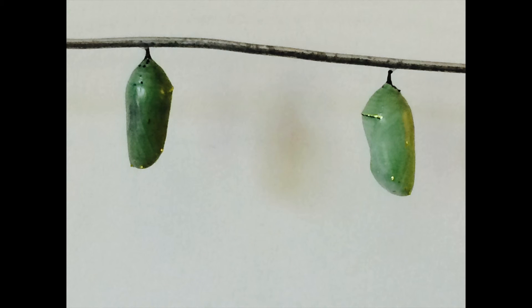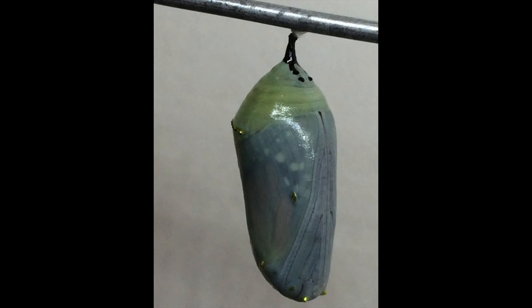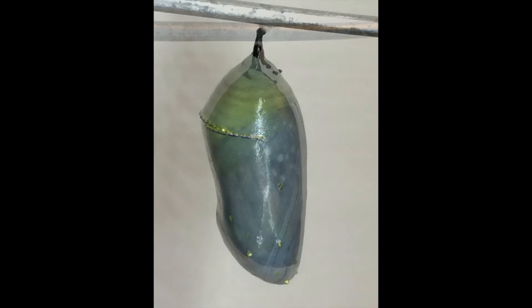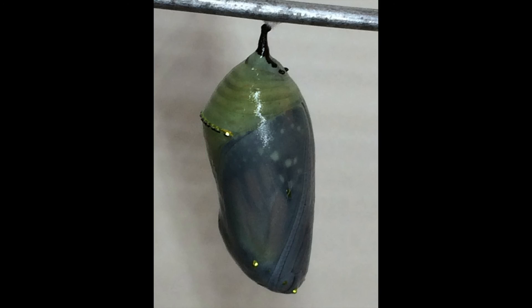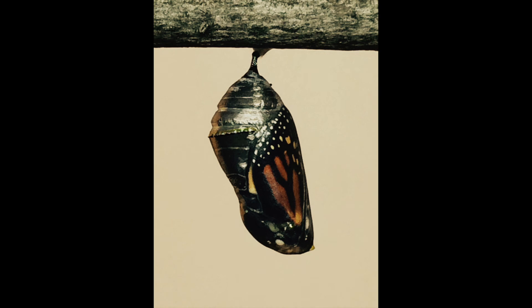When the time is approaching for the butterfly to emerge, you will see a change in the chrysalis. The skin will become more and more translucent and the monarch butterfly beneath will become more and more apparent. And finally, it's ready to emerge.